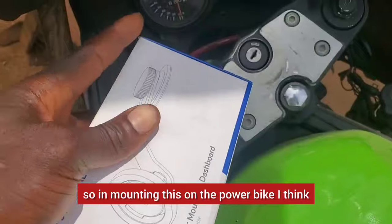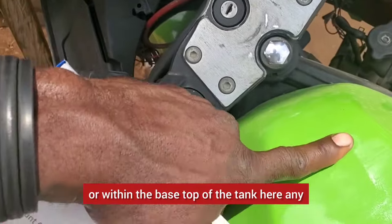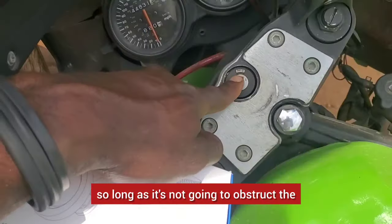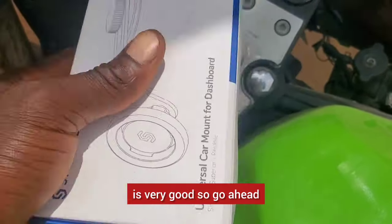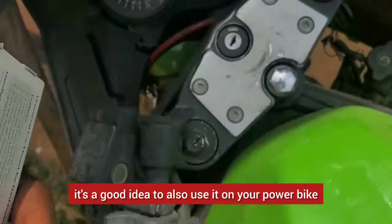Let me flip the camera. In mounting this on the power bike, I think it can go either at the base or top of the tank. Any of these positions is fine, so long as it doesn't obstruct the ignition or the fuel. The test I performed on this is very good — go ahead and watch it and see why I think it's a good idea to also use it on your power bike.